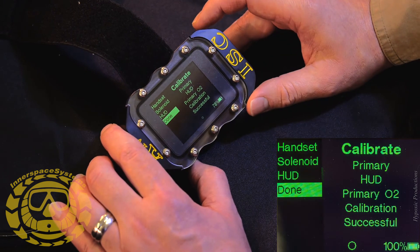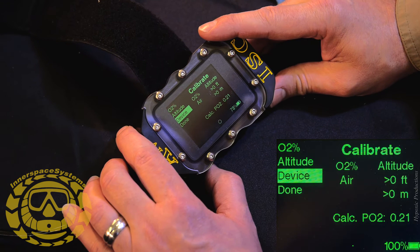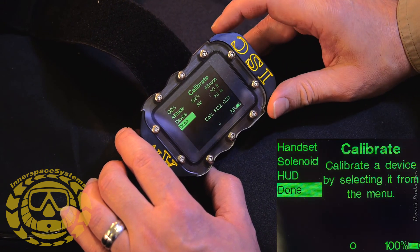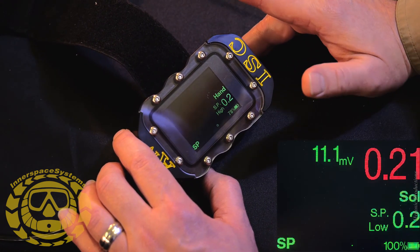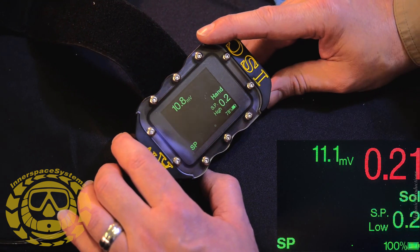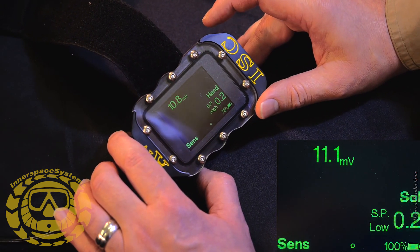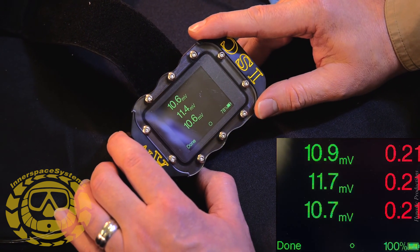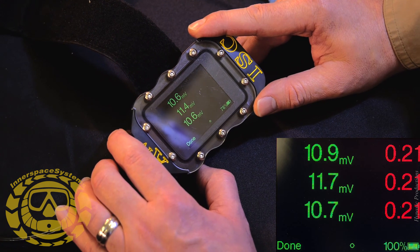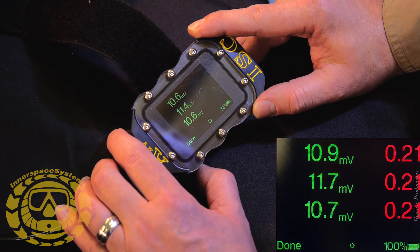That's it for calibration — go to Done, and it takes you to the Calibrate menu. Go back to Done again, hit the action button, and there you have it — 21%. If you want to check your calibration you can go to Sensors. Hit the action button and there you go — your millivolts, and you're breathing ambient air: 21 across the board.